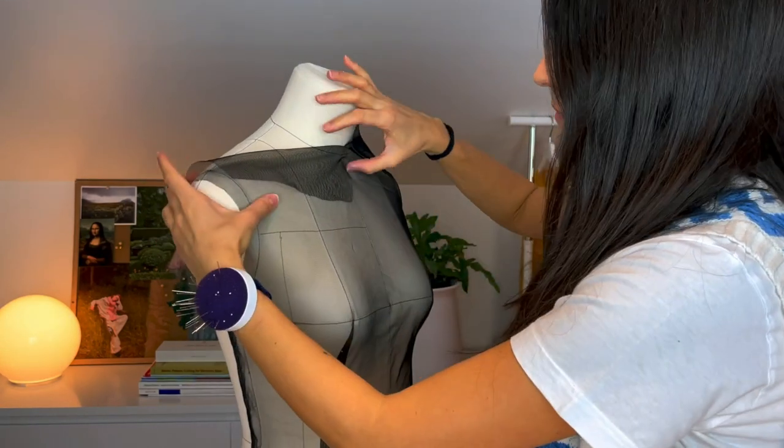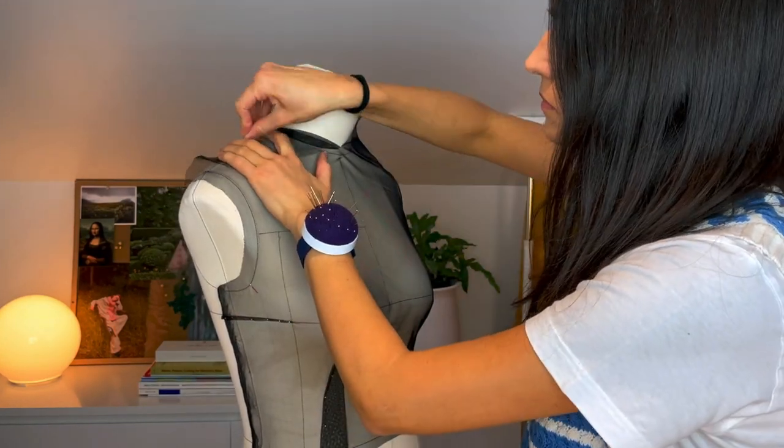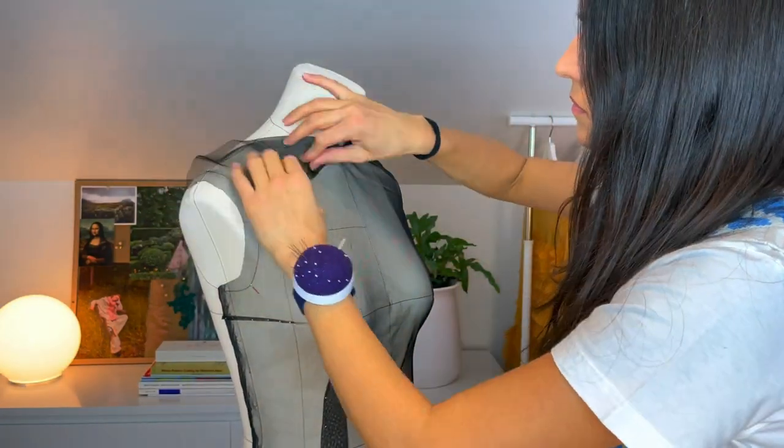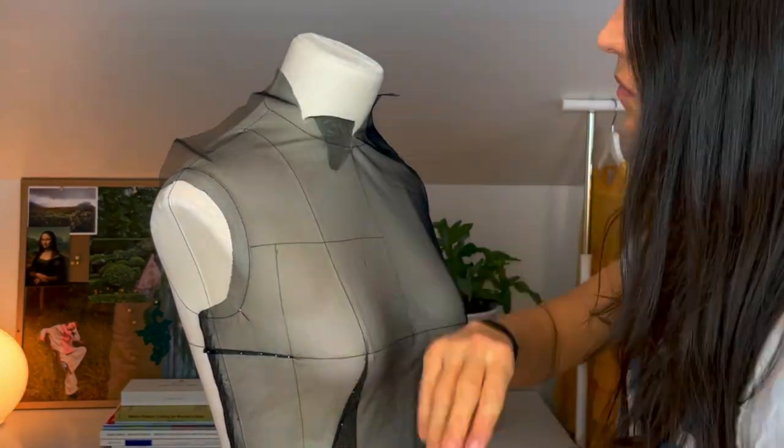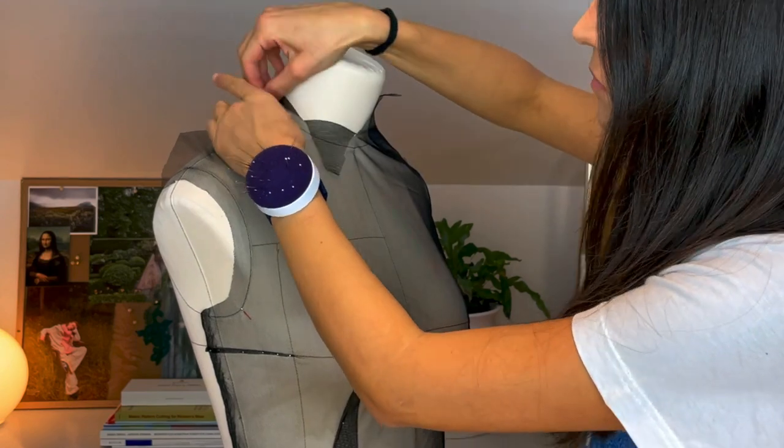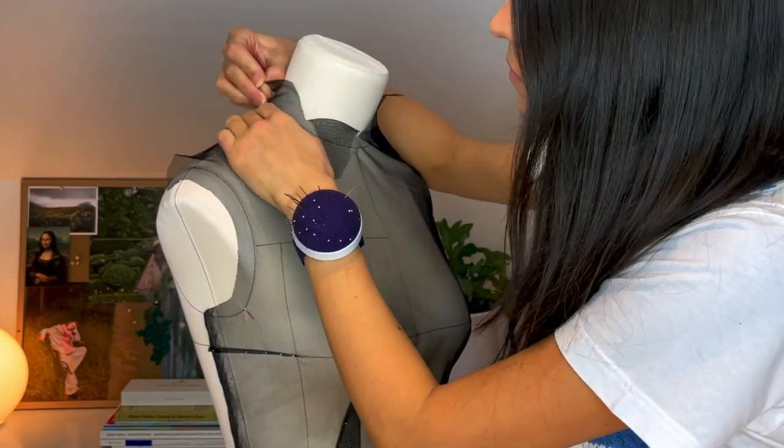To make the fabric nice and flat across the shoulder, you cut slices around the neckline. But be careful when cutting, especially if you are a beginner — it happens easily that you cut too much. So be careful and you can always cut more later.